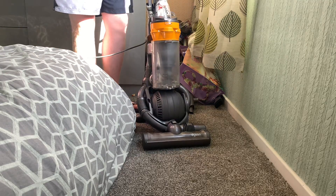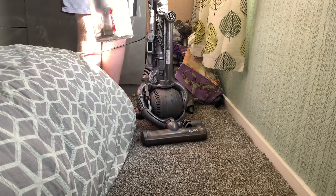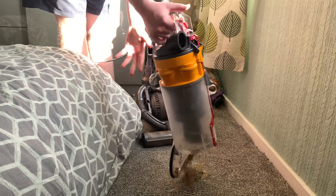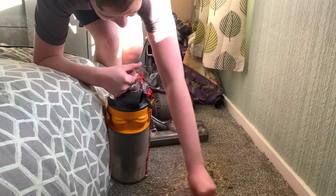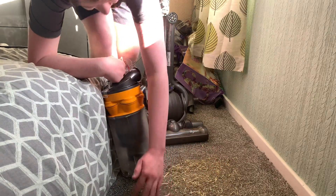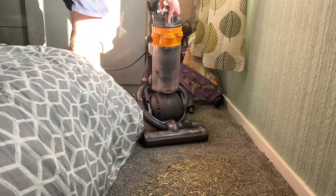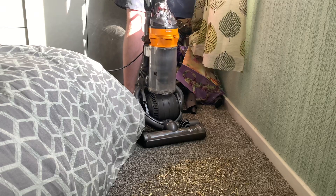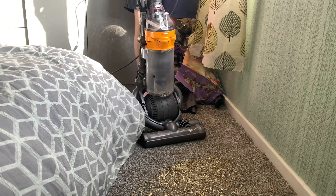Today we're going to have a first look at it. Unlike previously with the Vax Swift, this one does work and turn on, so I will be turning it on in this episode. I've got some dirt in the canister, so let's put some down here, spread it around a little bit. Let's have some fun and see what the Dyson DC25 multi-floor can do. First we'll turn it on and then we'll recline the machine.